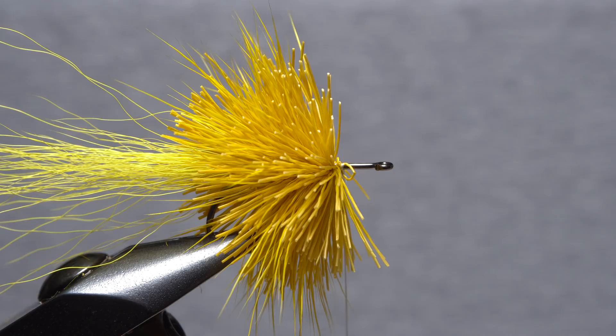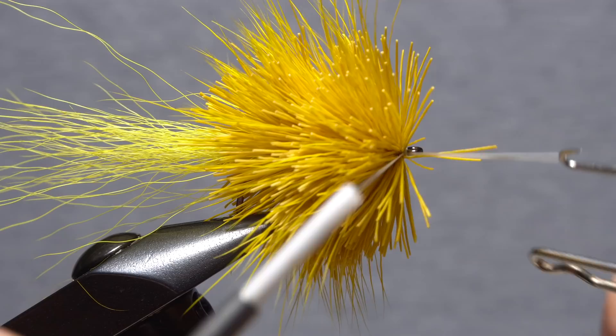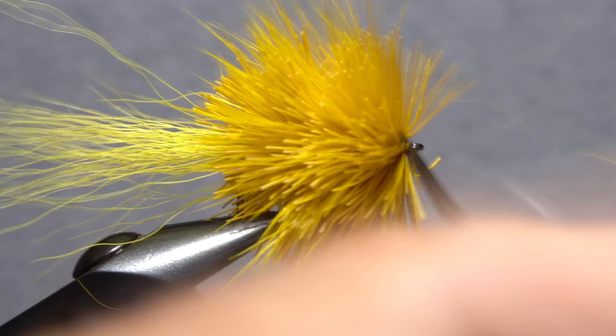Up toward the hook eye, I like to use multiple smaller clumps of hair packed tightly together as opposed to one large clump. The cleaning and tie-in procedure remains the same. When you reach the hook eye, pick up your whip finish tool and use it to do a 5 or 6 turn whip finish, doing your best to not trap deer hair in the process. After seating the knot well, snip your tying thread free.